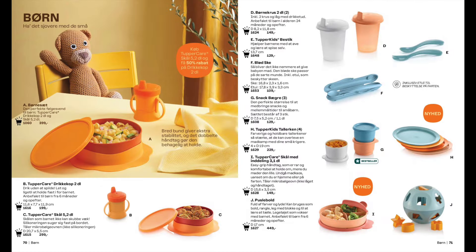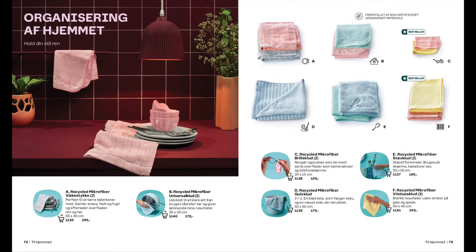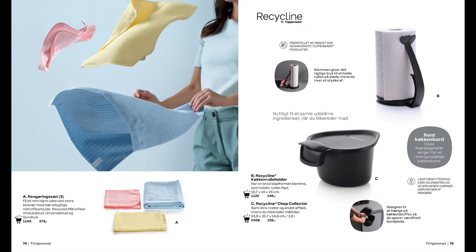Next is a range of Tupperware that's specifically designed for children. A whole range of microfibre towels to suit every need. And even a paper towel holder and a chop collector for storing all your food waste.